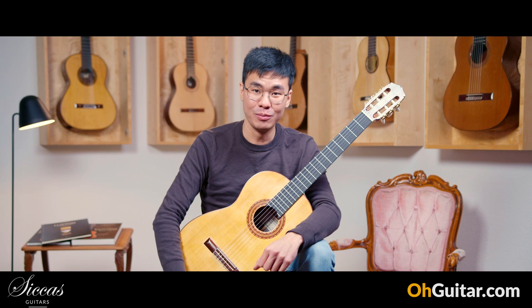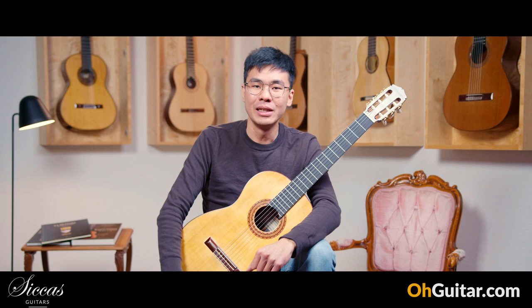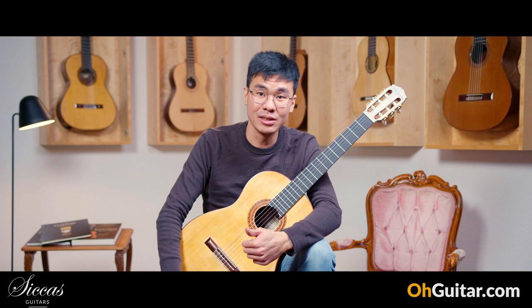The next guitar is made by Karl Hermann Schaeffer. He is also a guitar maker from Germany. Back then he was known as Nikolaus Wolf. He specialized in making copies of historical instruments such as Hermann Hauser, Arias, and of course this is the Santos Hernandez style.